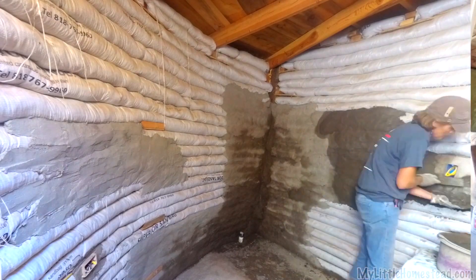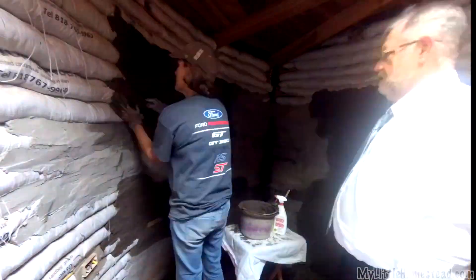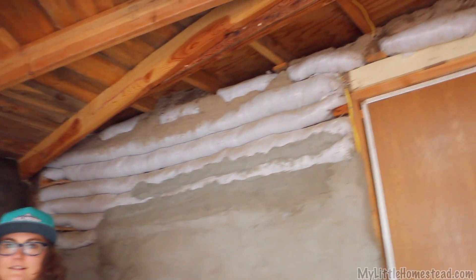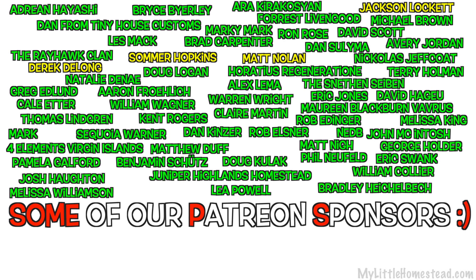Our goal this week was to finish the stucco in the bathroom, but unfortunately we weren't able to make that happen. Stay tuned for next week — we really want to get through this so we can get to more exciting stuff like the kitchen. Thanks for being part of the My Little Homestead family. Have a great week and we'll see you soon!